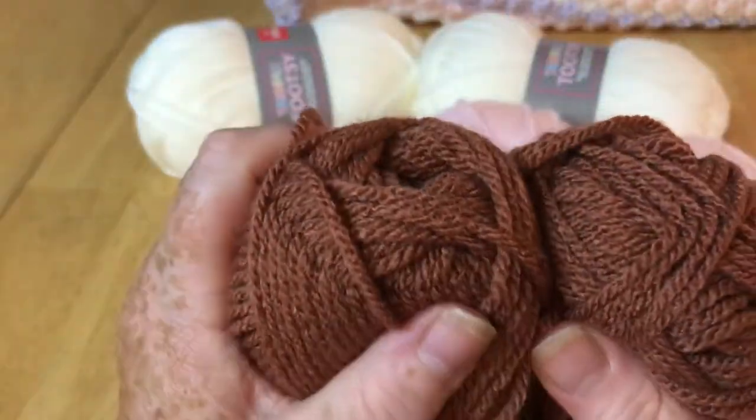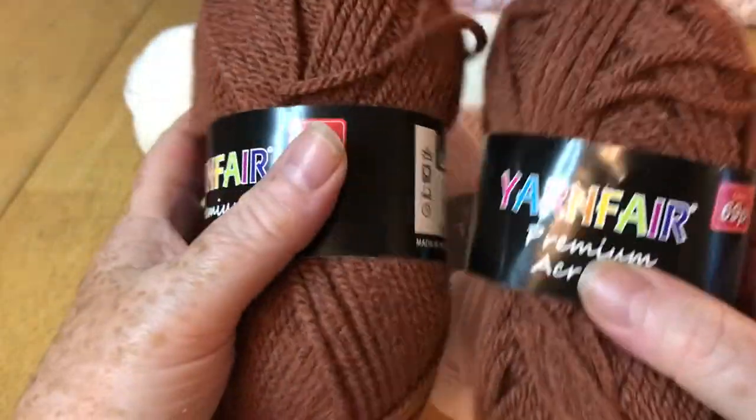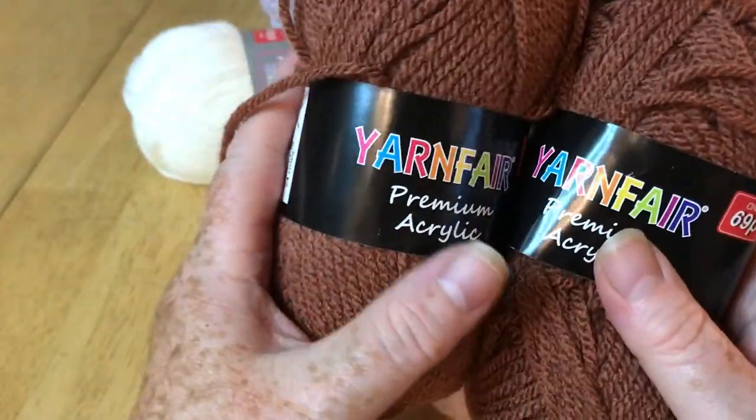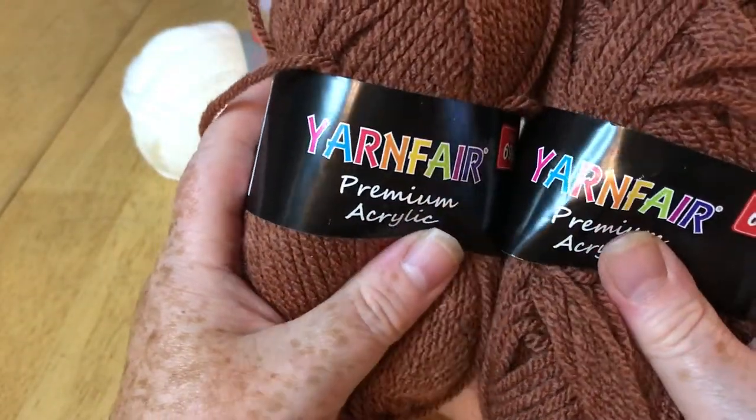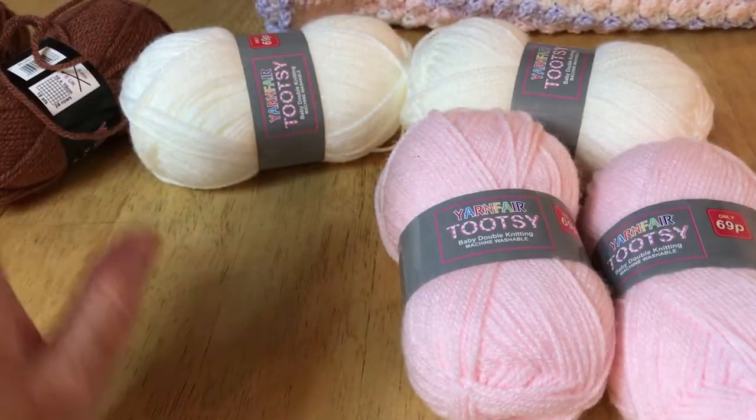I've had this one for some time and I'm going to be using it to make a little doggy to attach to a blanket I've just made. It's beautiful, soft and durable — I really really like that yarn.